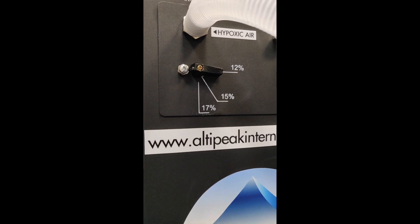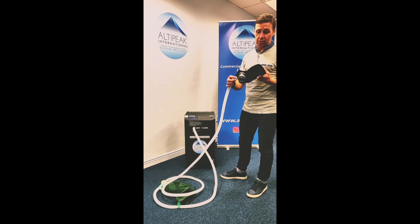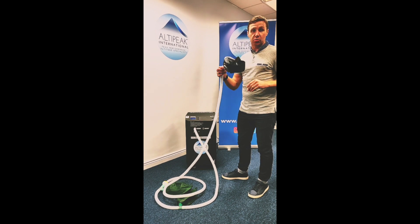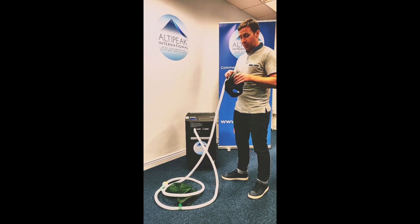This system is a mask-based system where you can train on a spin bike or a treadmill, or in the comfort of your own home, or in a small gym, or if you are a personal trainer you could use it for your clients.